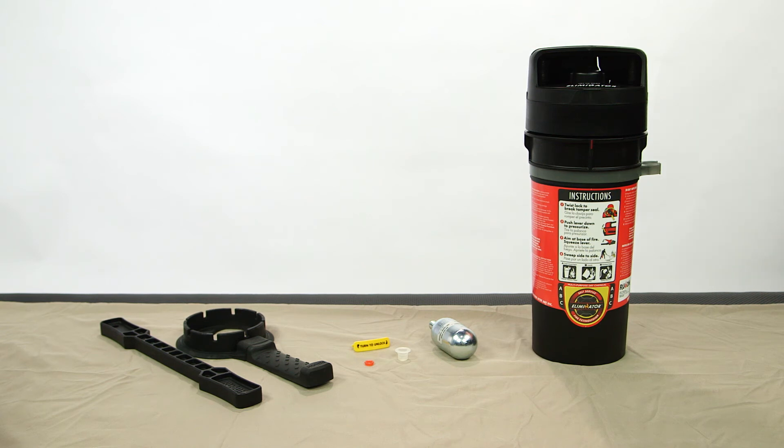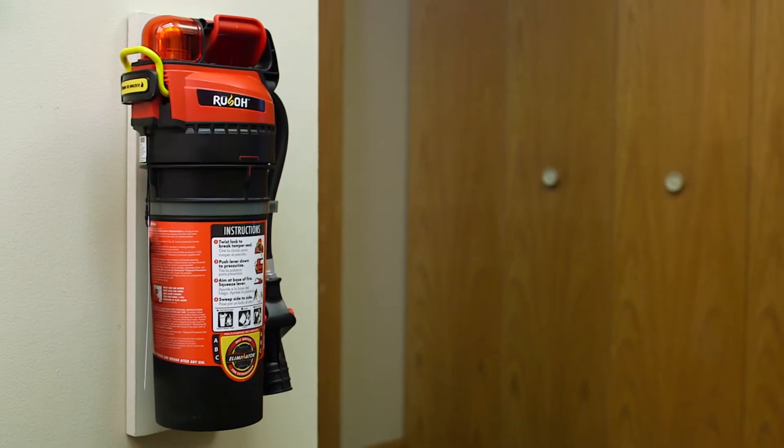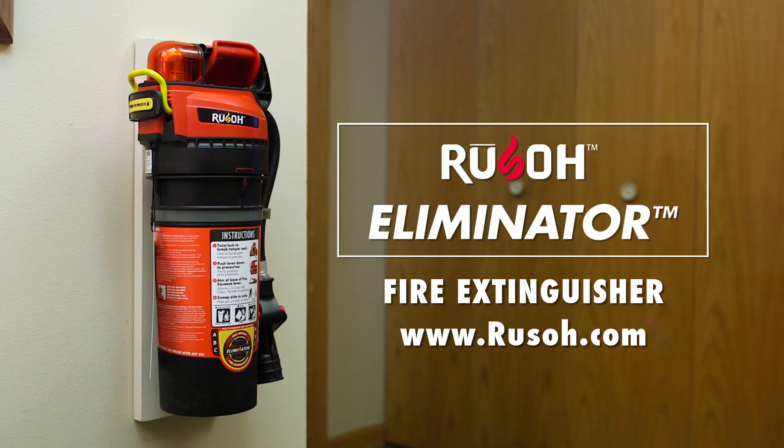Reload the extinguisher so it's ready for use when needed. Follow the reloading instructions available online at Rousseau.com. For more information on the revolutionary Rousseau Eliminator fire extinguisher, visit Rousseau.com.